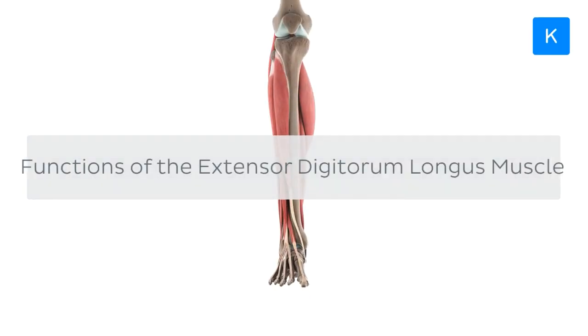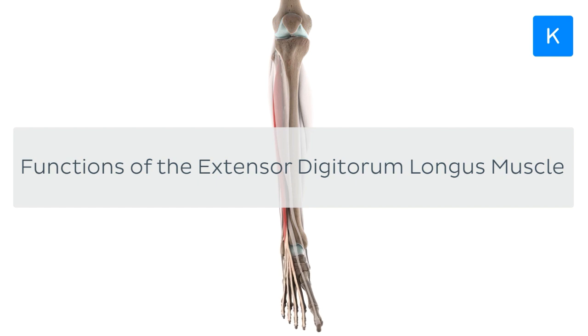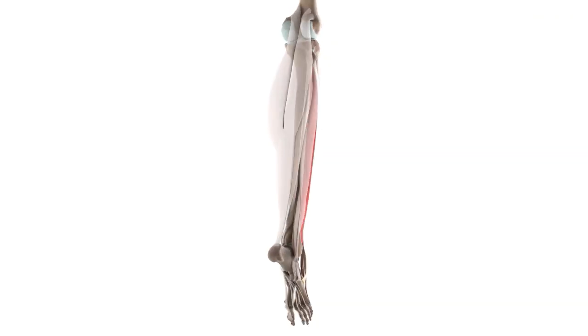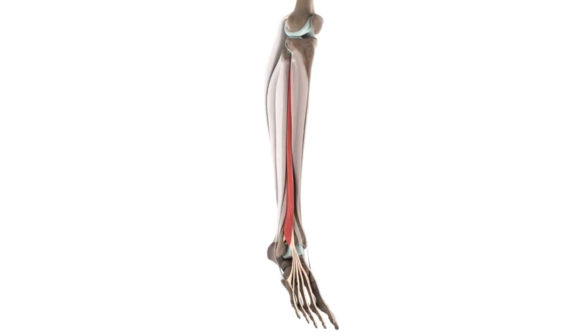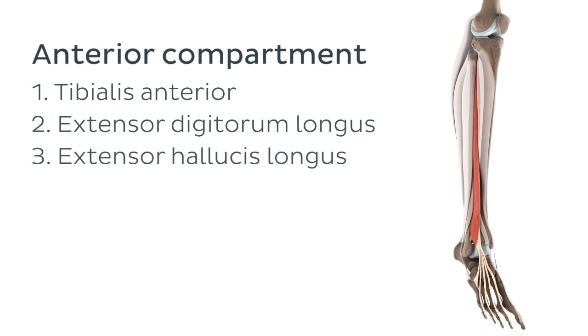Specifically, the functions of the Extensor Digitorum Longus muscle. If you take a sneak peek at the model on the screen, you can easily see and clearly identify this muscle from an anterior perspective. The Extensor Digitorum Longus is located superficially on the anterior or ventral side of the leg. As a result, it's part of the anterior compartment of the leg, and it's also the most lateral muscle out of the muscles in this compartment.